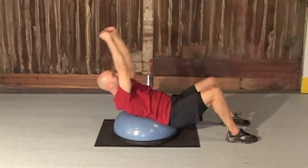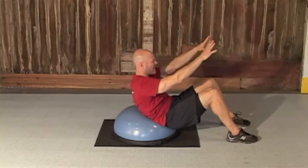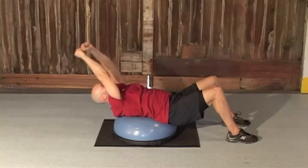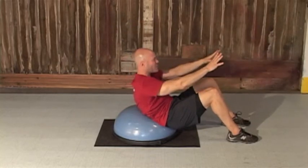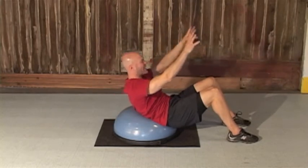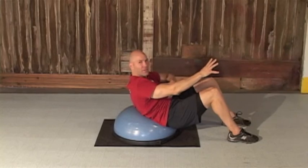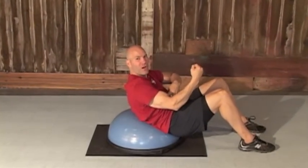So when we put it together it looks like this. Inhale back, exhale and squeeze. Inhale back — slow and controlled — exhale and squeeze. Focus on keeping the belly button sucked in, squeezing those abs tight and focusing on the contraction.